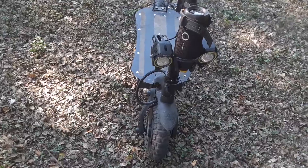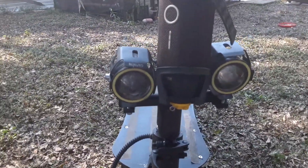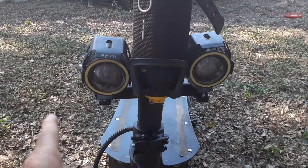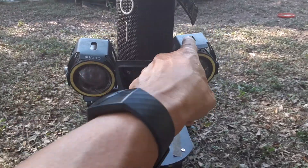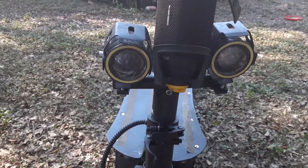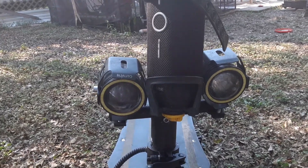Another problem I forgot to mention: right out of the box, maybe after a few days, the original lights with the horns on them broke. So he ended up buying replacement lights off Amazon, and they work awesome after I connected them for him. The only downside is he no longer has a horn, but the lights work great.